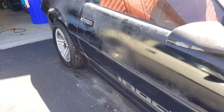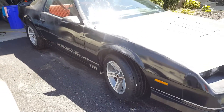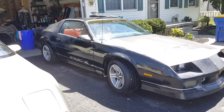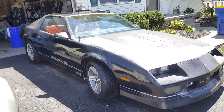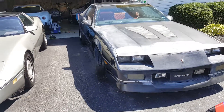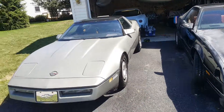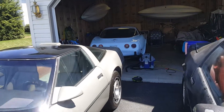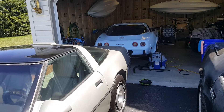I got a little oxidation there I'm going to get out. It'll take time, boys. Nothing in life is easy, nothing in life is quick. But when you're passionate about this stuff, it doesn't really matter. I got this 87 Corvette, and I got a 78 Corvette in there as well. I'll make more videos about them too.